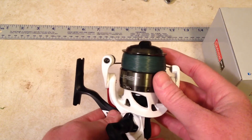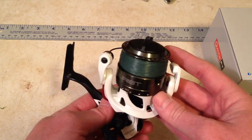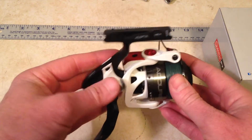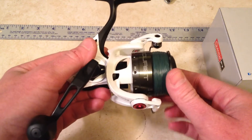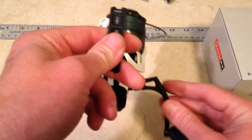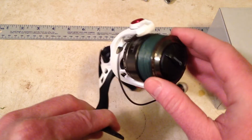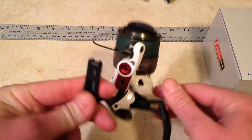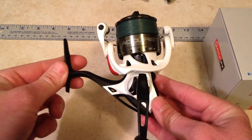It holds 180 yards of eight pound mono, it weighs 8.9 ounces, and it has eight bearings — seven plus the one in the clutch. It has a ceramic drag system in it, which I think is awesome. It's been very, very smooth. No complaints on the drag system whatsoever.